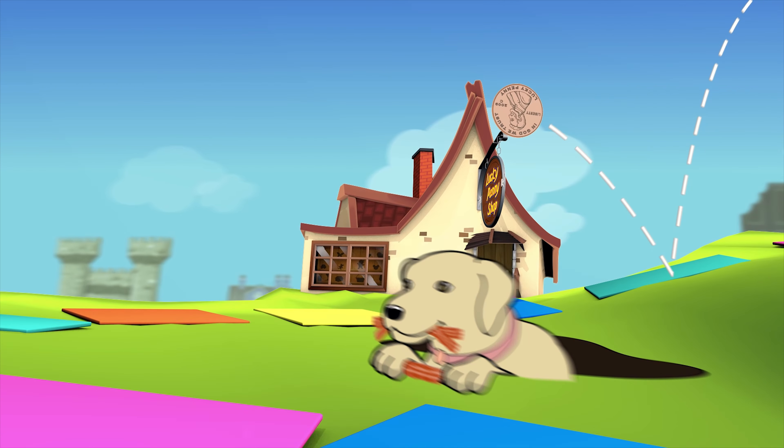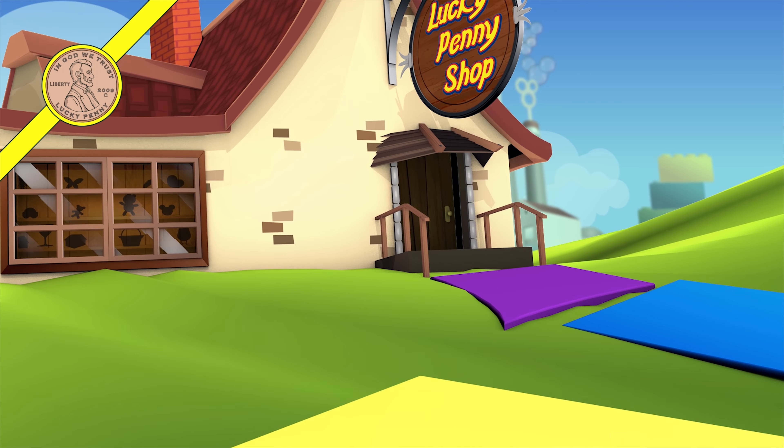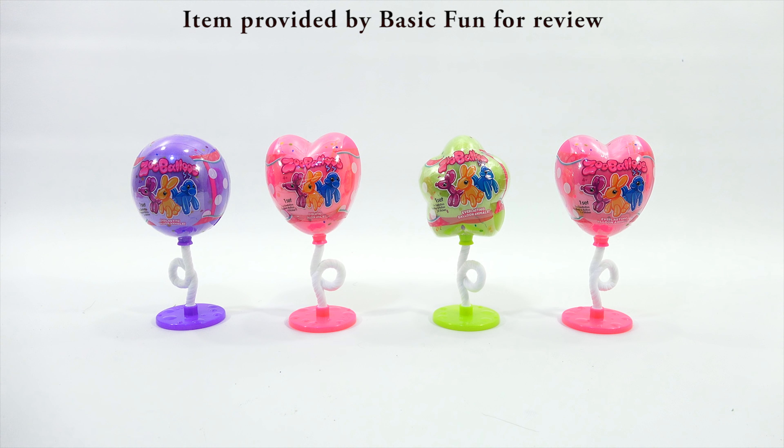You are now watching a Lucky Penny Shop product feature. Hey, it's Lucky Penny Shop. Thanks for stopping by today, because Elise and I are going to check out Zubaloos. We also need to say thanks to Basic Fun for sending us these toys to check on video.